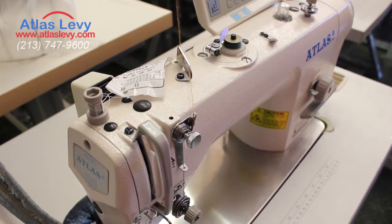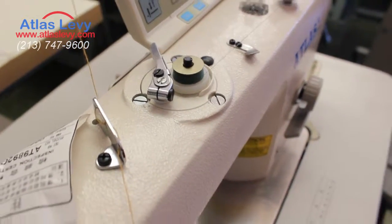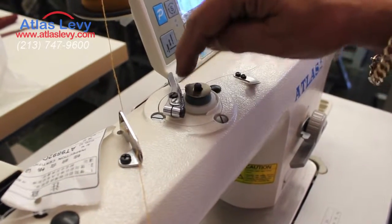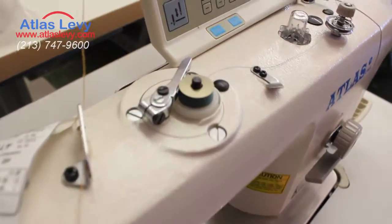It will stop. Take a look. Okay, it stopped right now. As you see over there, it's full. In case it's going over, you have to open your latch a little bit further and it will stop exactly in time. Thank you very much, from Alice Levi Sewing Machine.